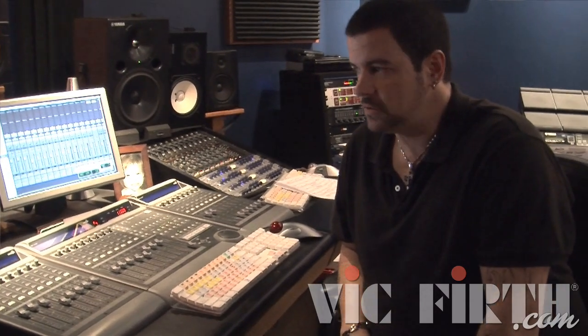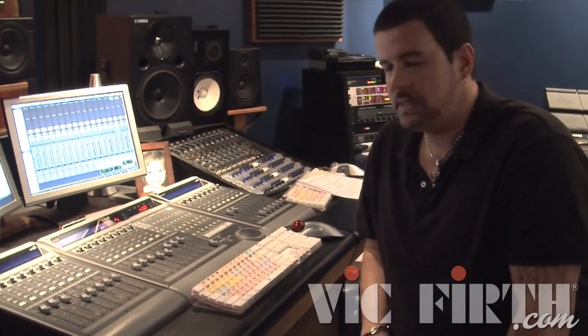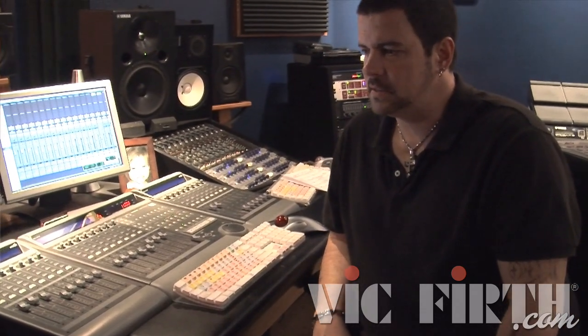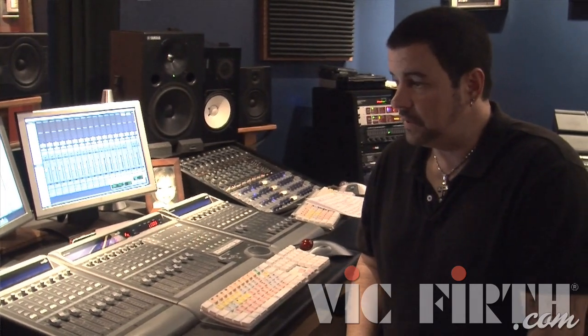Hey guys, Russ Miller here and we are at RMI Studios in Los Angeles. We're going to talk today about a remote recording session. This particular studio is on my property and I designed and built this place to do exactly what we're going to talk about today — offering another service to producers, artists, and other players to track drums other than going to a commercial facility. We have another video where I talked a lot about the gear in here, so check that out for more details.